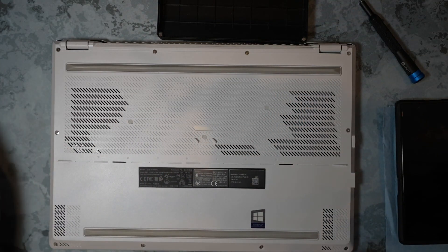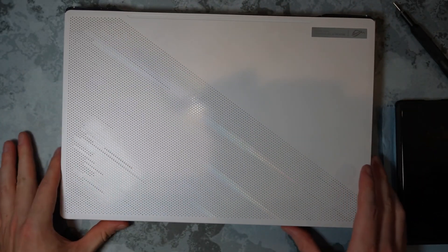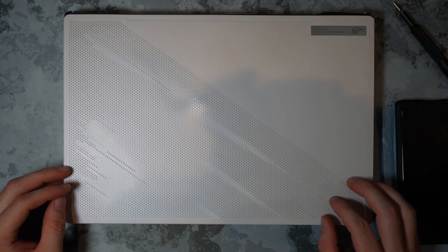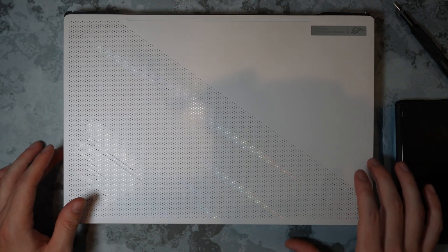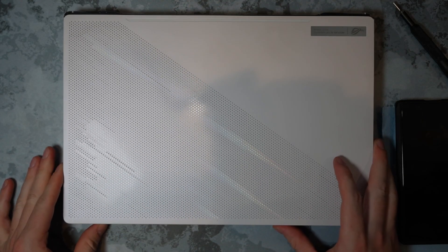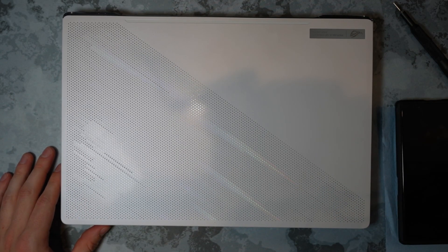That's it! That's the 2021 ROG Asus G15 GA503 model repasted. Thank you guys for watching. If you have any comments, questions, or concerns, please leave them in the comments section. If you have video recommendations or questions about this disassembly, repaste, and reassembly, please let me know. Don't forget to like, comment, and subscribe. Thank you for watching, and have a good day.